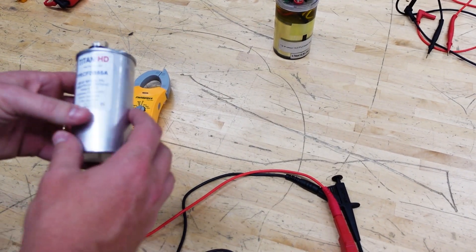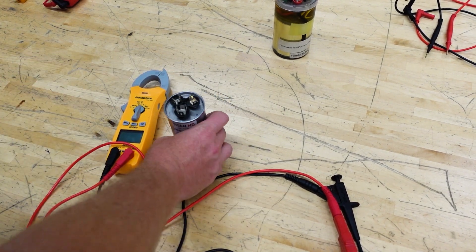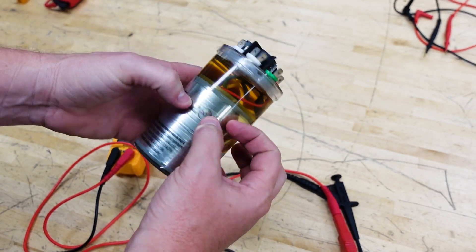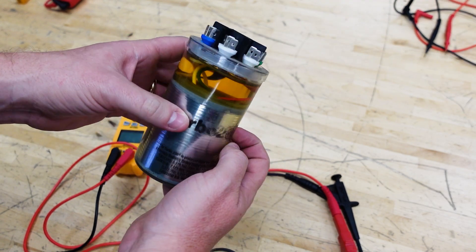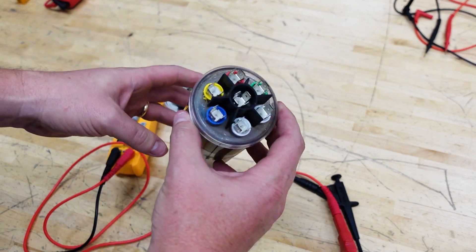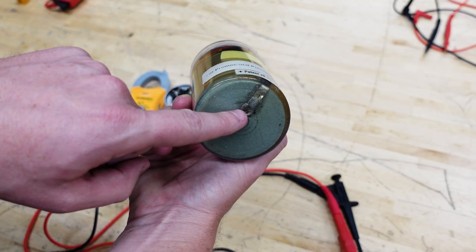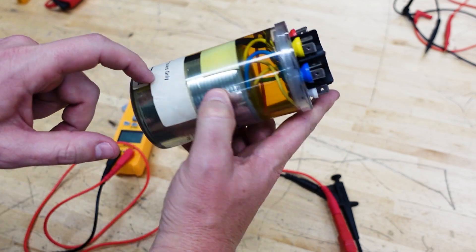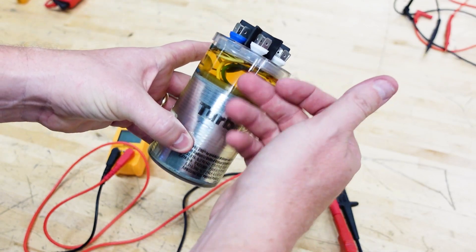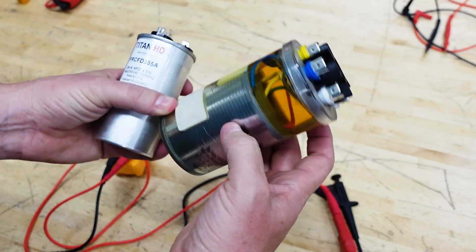One of my favorite topics is run capacitors because they're so often misunderstood. Inside these things we basically have wraps of plastic with a metallic coating on either side, an oil fill, and connections. This is a turbo capacitor so it has a lot more wires and connections inside it than a normal capacitor. Your common or C terminal connects to one side — the bottom — which goes up to a ribbon connecting to the center, and the other side of the foil connects to your other capacitors, as is typical with a dual cap.